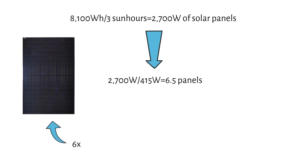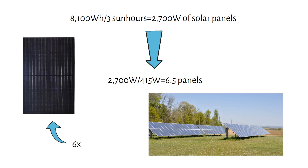In the next section, I will show you how to wire these panels and size the charge controller. One tip for cabins in snowy areas: I recommend using a ground mount system, as it's easier to remove snow from the panels compared to roof-mounted systems.